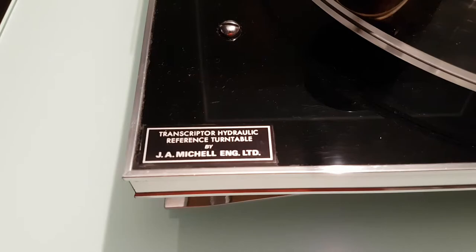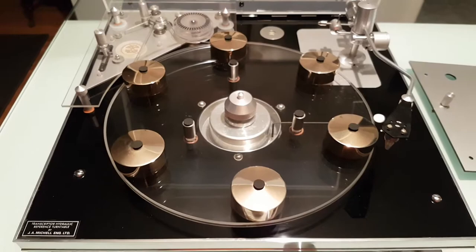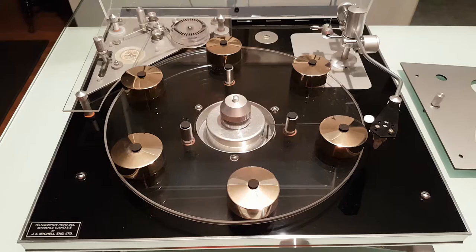This is the Transcriptor Hydraulic Reference Turntable made by J.A. Michel Engineering in England. This particular deck is equipped with a clear acrylic platter and a clear acrylic motor top plate. These were custom made by John Michel for the 1978 Consumer Electronics Show so people could see how the deck operates underneath.